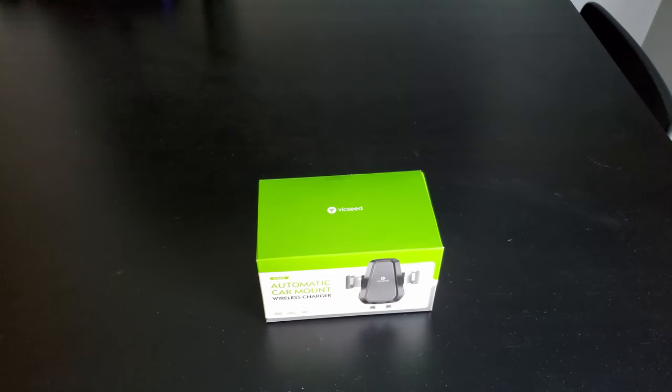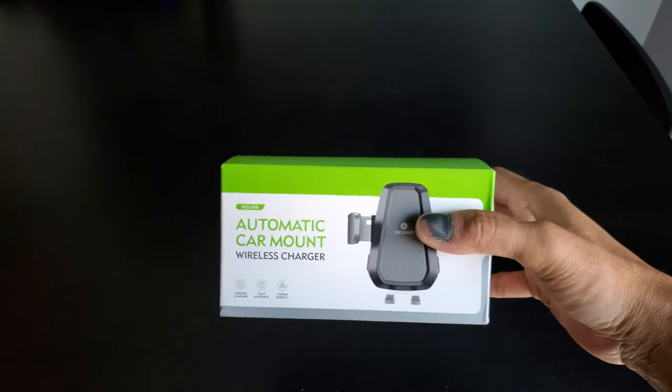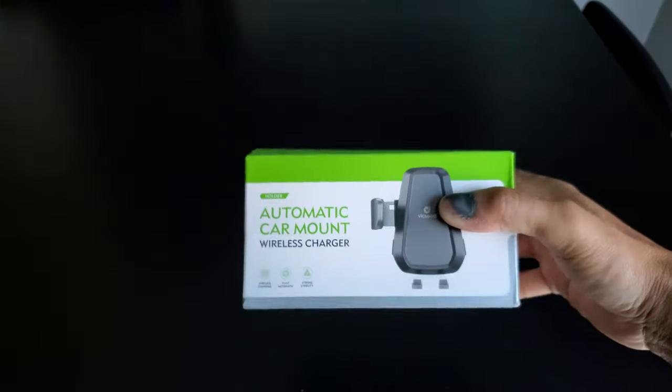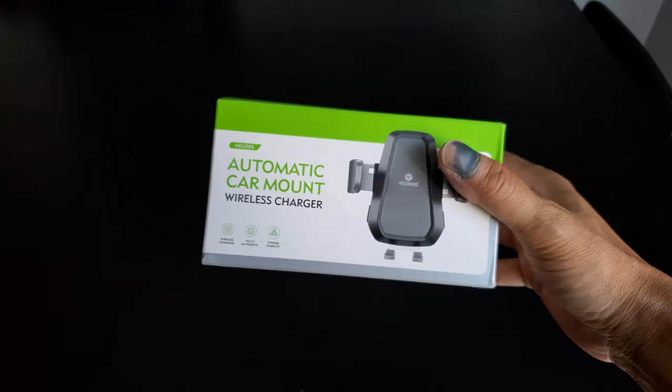What's going on everyone? I got another car mount to show you guys. This is the automatic car mount wireless charger from Vixie. This car mount will mount onto your CD slot and your air vent.